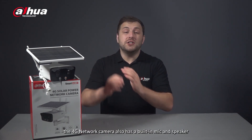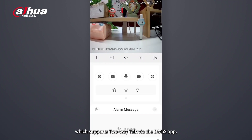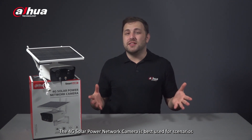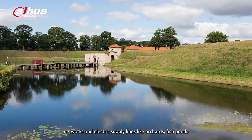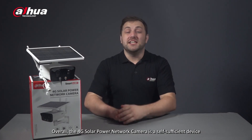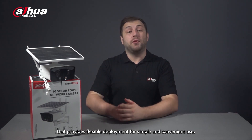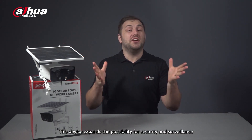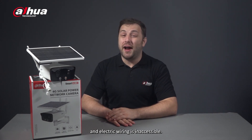The 4G network camera also has a built-in mic and speaker, which supports two-way talk via the DMSS app. The 4G solar power network camera is best used for scenarios not well equipped for wired networks and electric supply lines, like orchards, fish ponds, forests, temporary checkpoints, and so on. Overall, it is a self-sufficient device that provides flexible deployment for simple and convenient use, expanding the possibility for security and surveillance in temporary applications or areas where network and electric wiring is inaccessible.